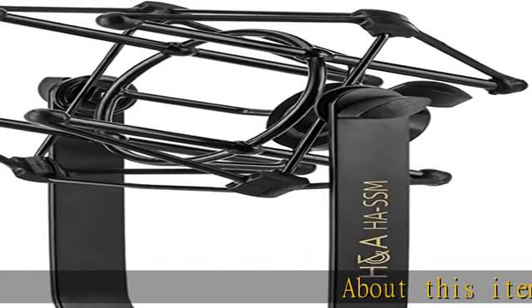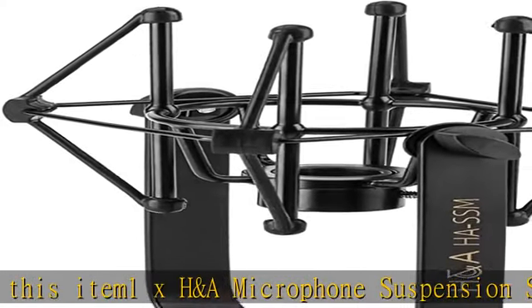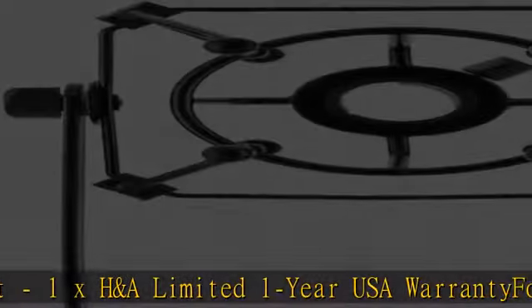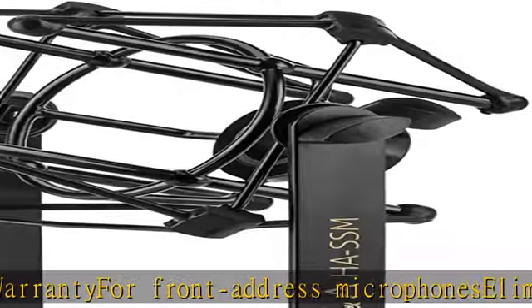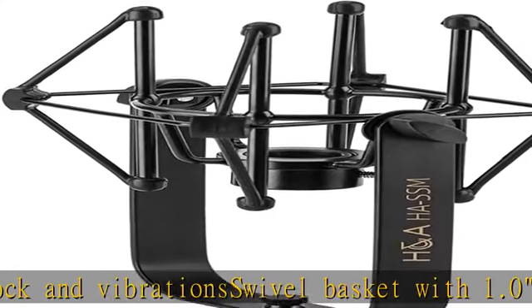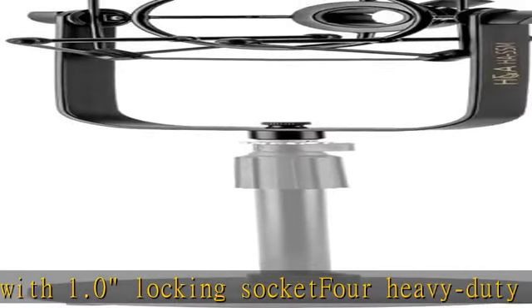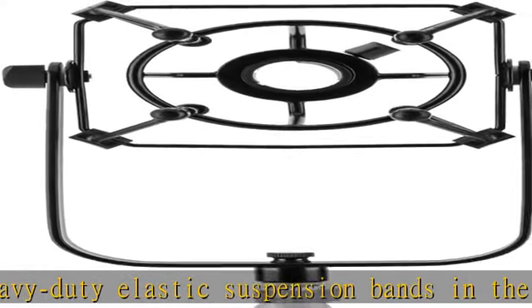About this item: 1x HNA microphone suspension shock mount, 1x HNA limited one year USA warranty for front address microphones. Eliminates shock and vibration. Swivel basket with 1.0 locking socket for heavy duty elastic suspension bands. Check the description to get this product today at the best price.